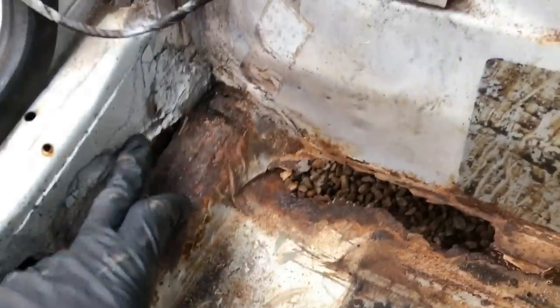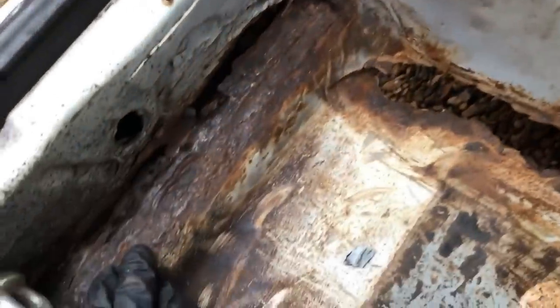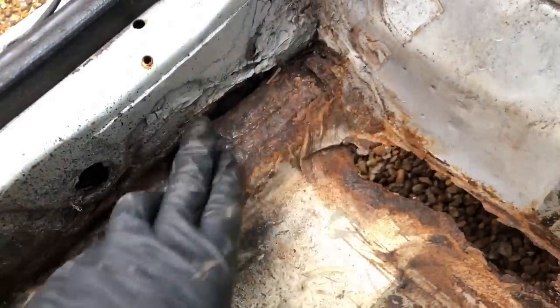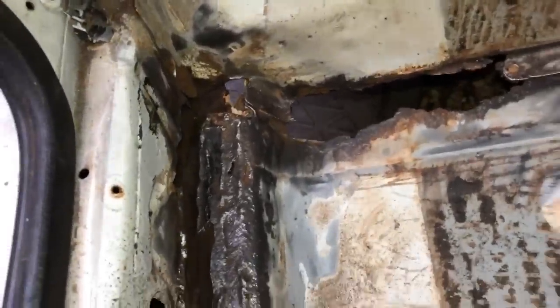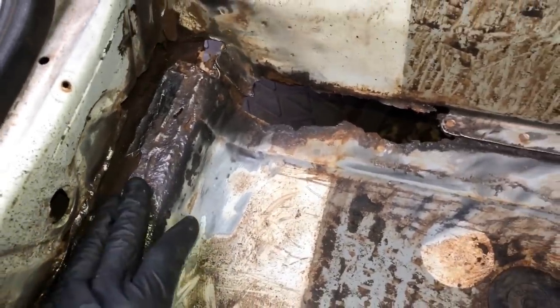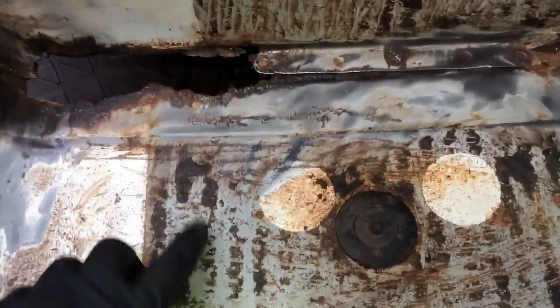We're going to strip it down with a wire wheel and flap disc, get rid of all this nasty stuff, and see what we're dealing with. I'll have to make some sections up, make a little seal section. You can see I've stripped it down, got all the sealer off, and the sealer was in the corner - that's just the rust. I'm trying to work out what part of metal has been welded over where. You're seeing now that all the repairs I'm doing are on previous welds.